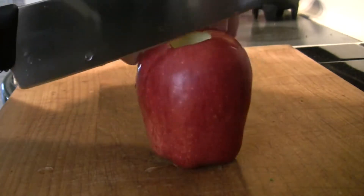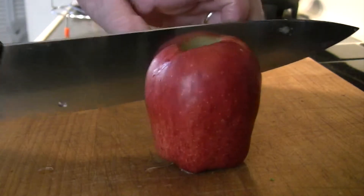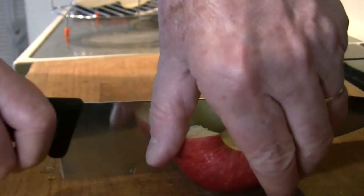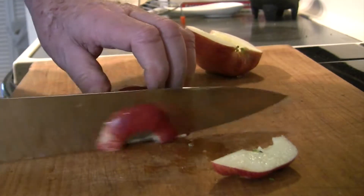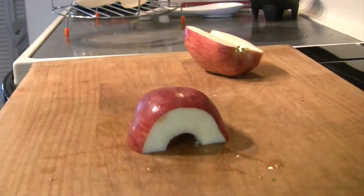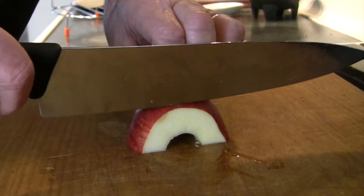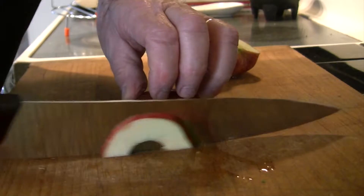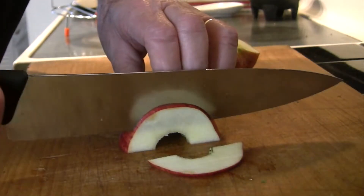Once we've cored it, we're going to go ahead and cut it in half. Now we're going to cut both ends off so we get behind that big radius on the end there. Then we're going to do slices of this — you want to slice this paper thin, just as thin as you can get it. You want to be able to almost see through these slices. You can see that knife going down through there; you can see right through them.